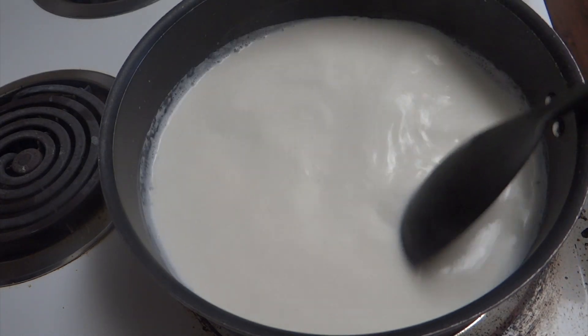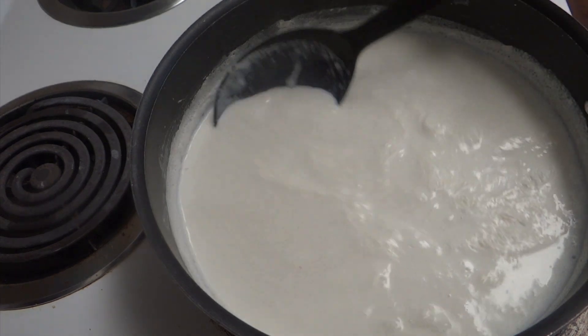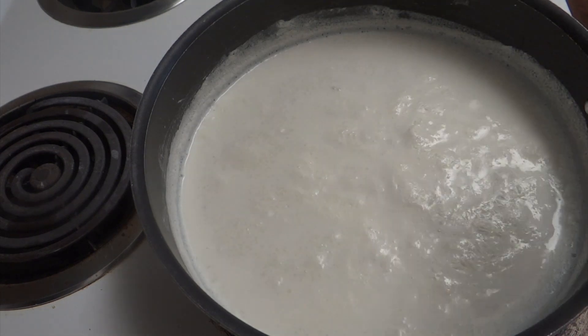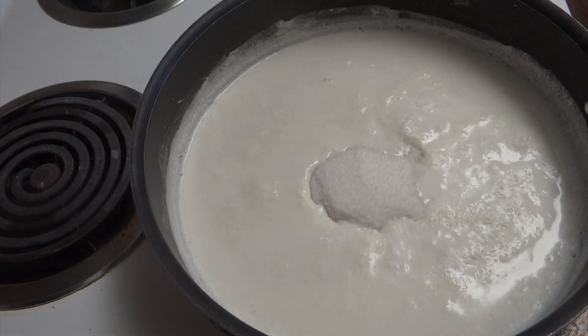You can see the milk got reduced and it got thick. Now it's time to add sugar — I'm going to add around half a cup of sugar and mix it.